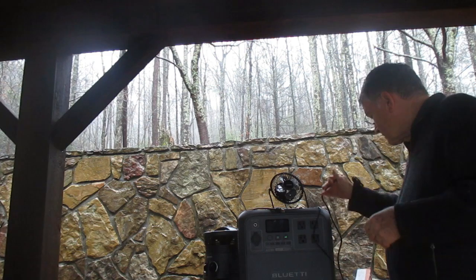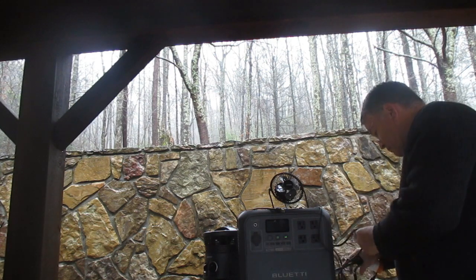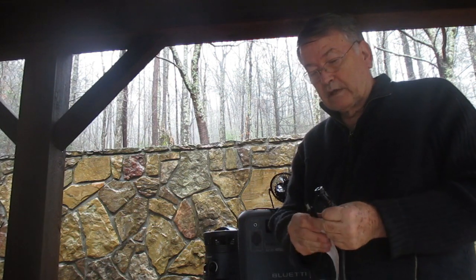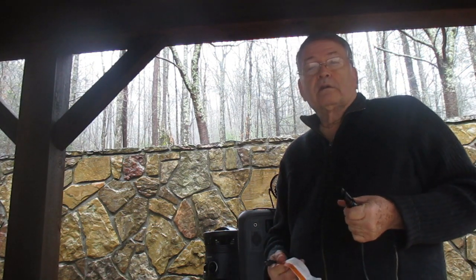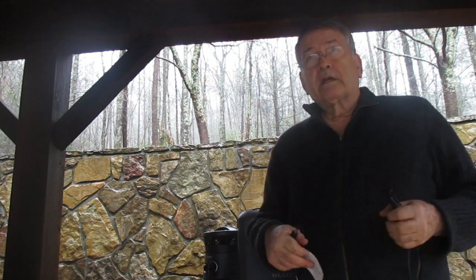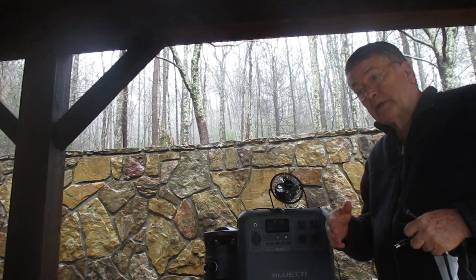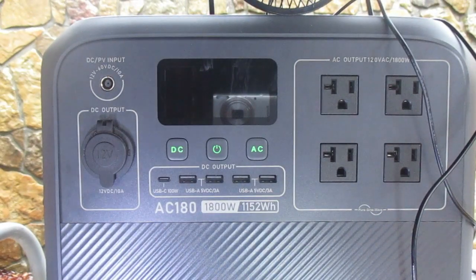The third method is using a solar cable that looks like this. It connects right here on the unit, and these ends go into your solar panels. When I tested the Bluetti, I used two 100-watt Renegade panels. It was fall, somewhat sunny, and I was consistently getting 160 watts. So even with a limited day of daylight, you can get it back up to 100%.